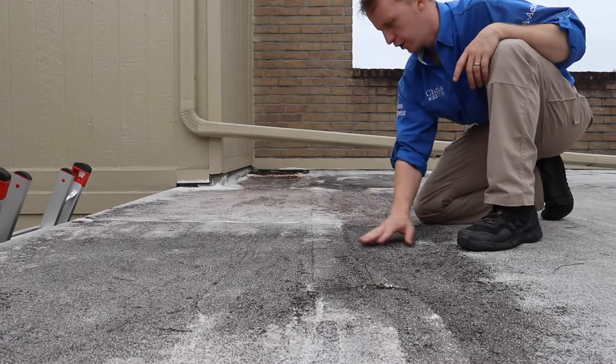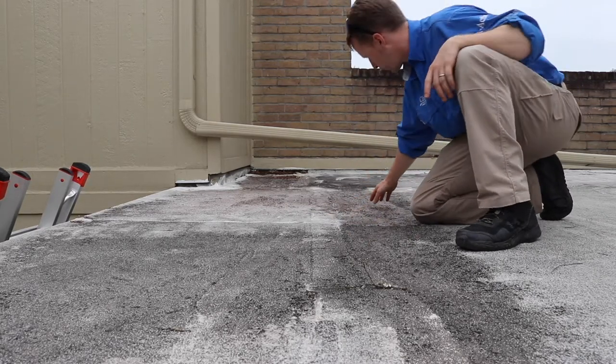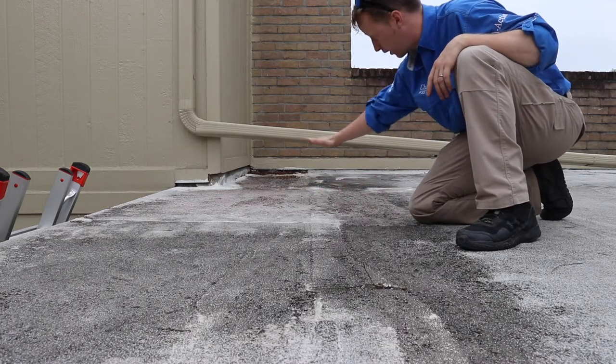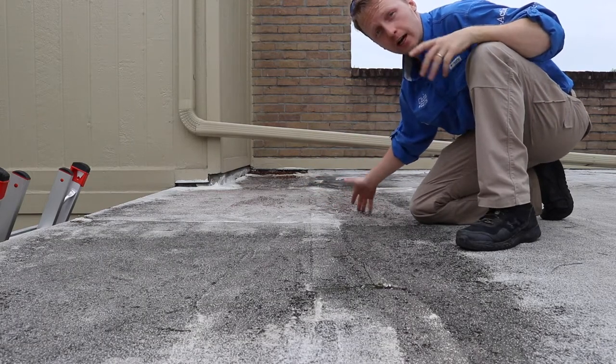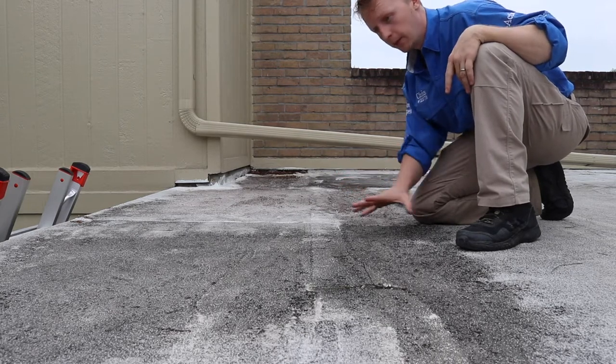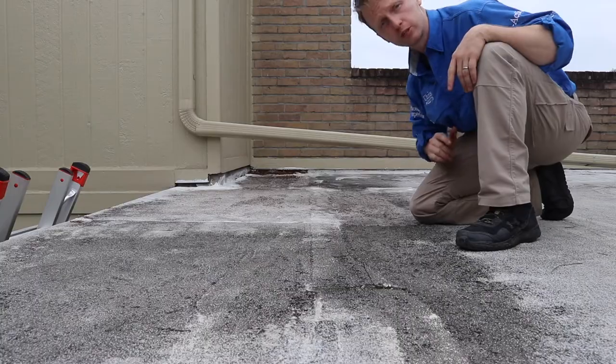You can see the same scenario right here too. I have a bunch of granule buildup right here, and you can also see where the water is sitting. I don't see any water stains inside because everything's been patched and painted — it's fresh, it looks clean — but we know that this roof is close to the end of its life.